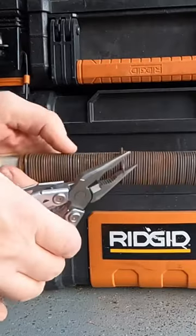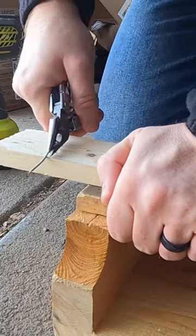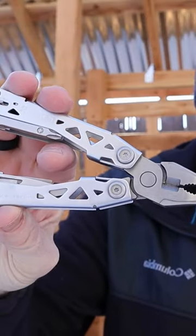And after a bunch of use — cutting wire, driving screws, pulling up nails, cutting up cardboard, prying, and punching holes in leather — I feel confident that the Gerber Suspension NXT is that tool, and here's why.